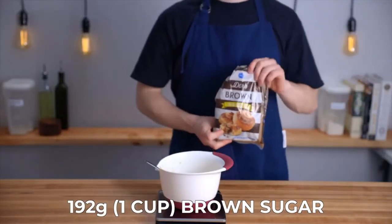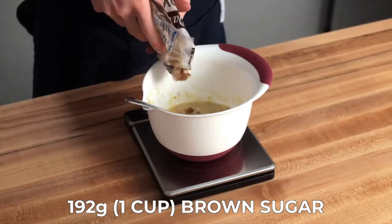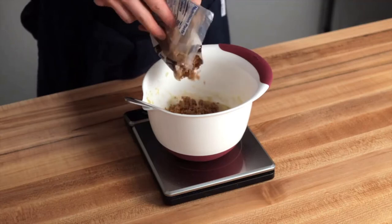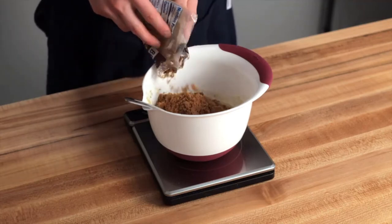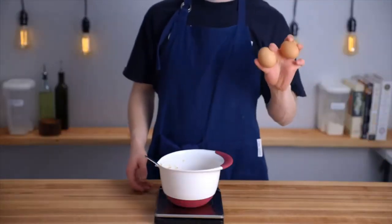Once you're at that point, add one cup or 192 grams of brown sugar. I like to use dark brown sugar for that really deep molasses-y flavor. This brown sugar is going to give the bread a much deeper and more complex flavor compared to using granulated sugar, and it'll really complement the sweetness of the bananas nicely.